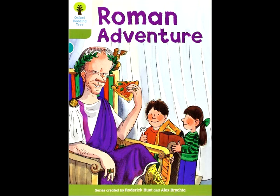Mom and dad looked at the project. "The Romans are interesting," said Biff. Chip showed mom his picture. It was a picture of a Roman chariot. The chariot was pulled by four horses. Biff showed dad the model. "The Romans had chariot races," said Biff.